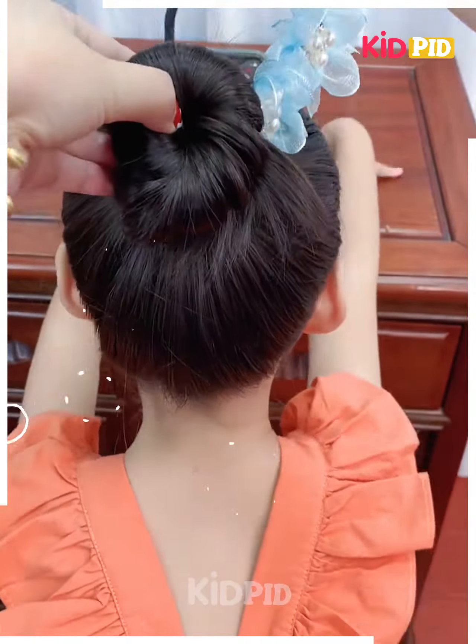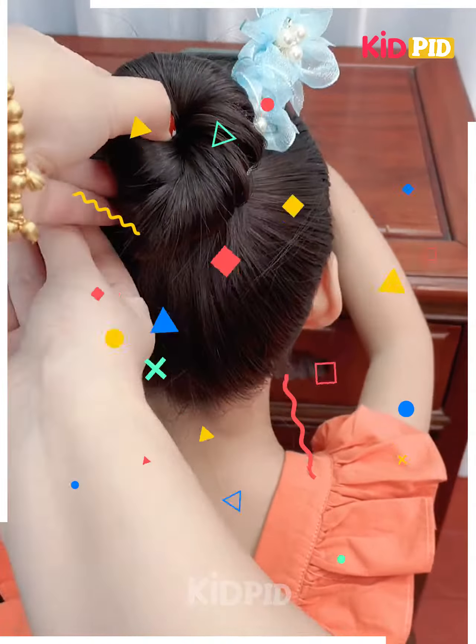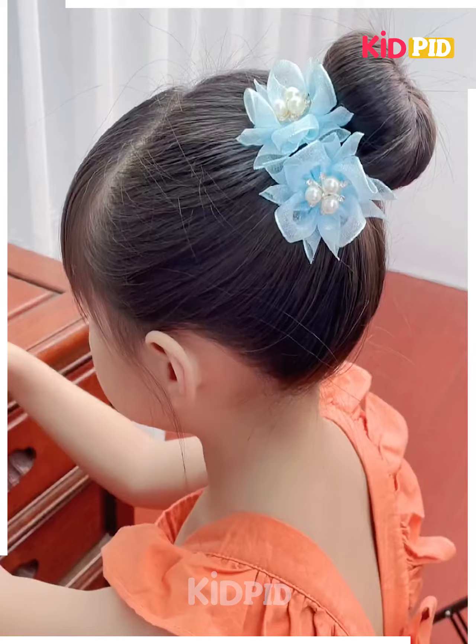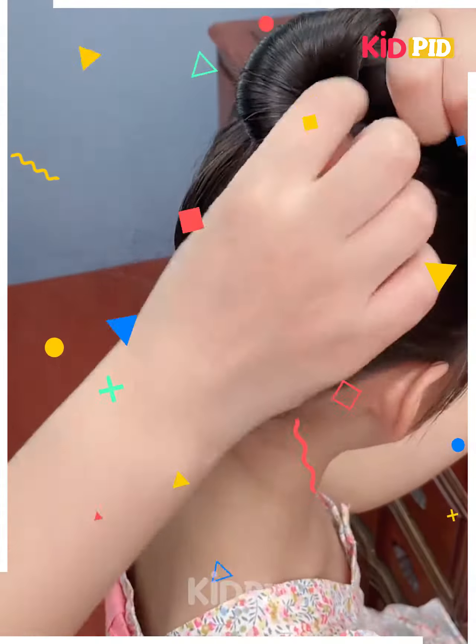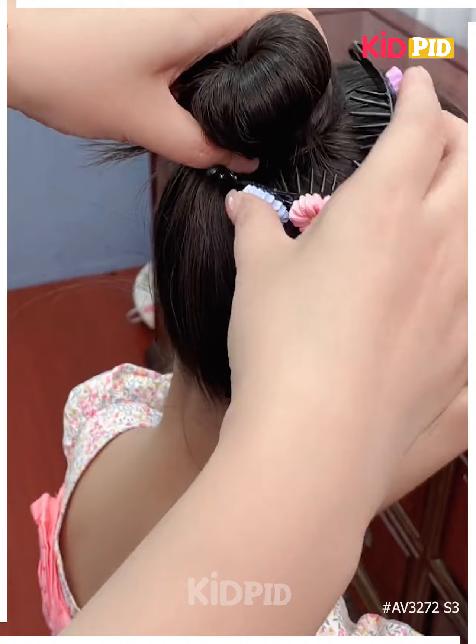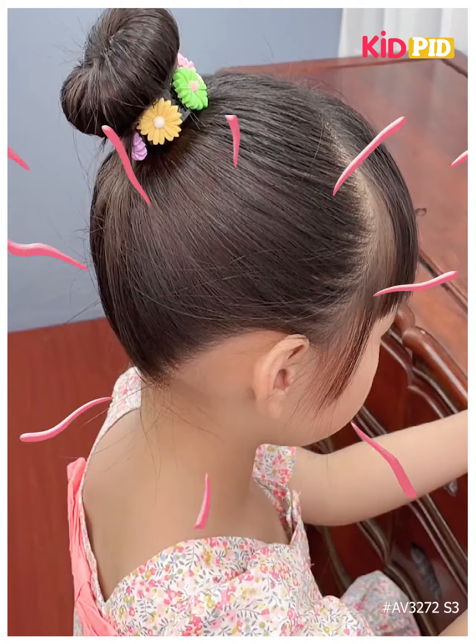We are going to take some hair from one side and then start making a braid by taking little hair one by one like this. Keep on making it, and when it's ready we are going to join it along with the ponytail we've made at one side. Then we are going to convert it into a braid and folding it into a bun, then repeating the same step with the other side also.